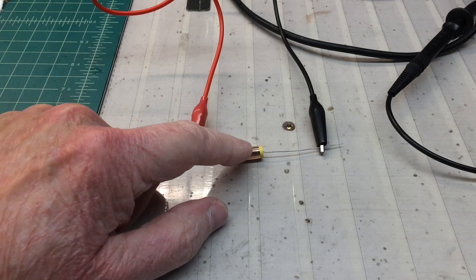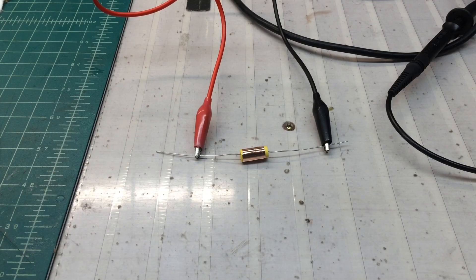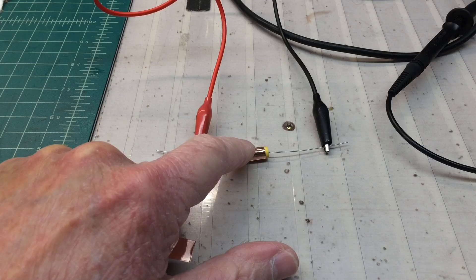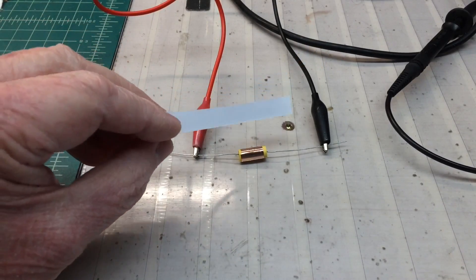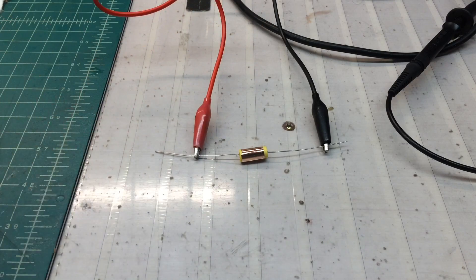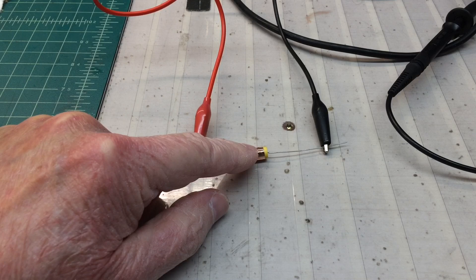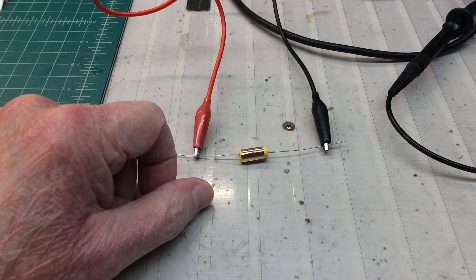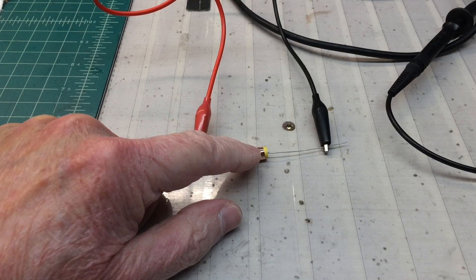One trick you can do is add some foil to the outside. This is a poly type capacitor and you can see I've just got a strip of copper foil here with some adhesive on one side. I'll wrap it around and demo that with the oscilloscope so you guys can see the difference, just looking at the signal strength.